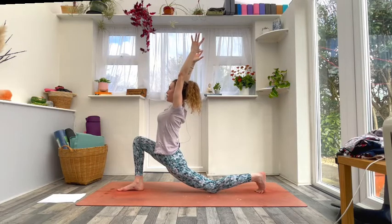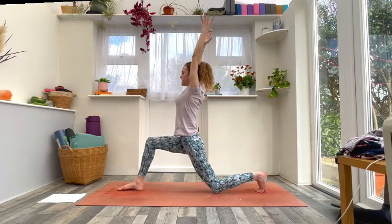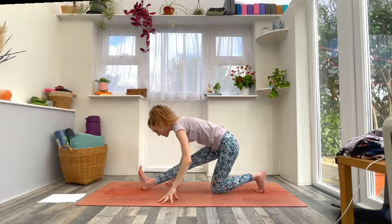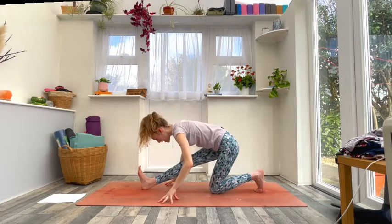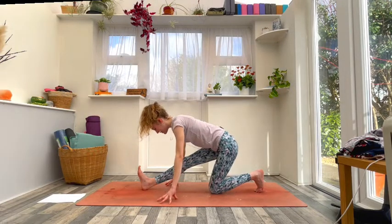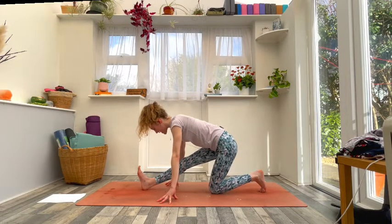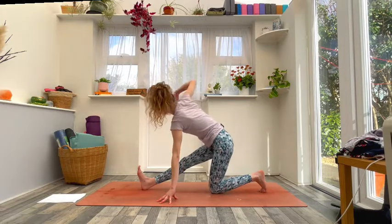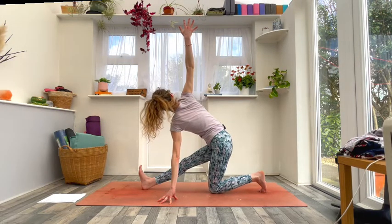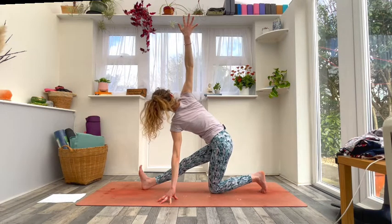Take one big breath in here, then exhale — begin to straighten the right leg and forward fold, fingers to the floor, coming into your half split. Think about driving the chest forwards, shoulders back. Keep the left fingertips under the left shoulder as you inhale and send the right arm to the sky — twist open to the right, keep drawing that right hip back. Breathe in and breathe out.